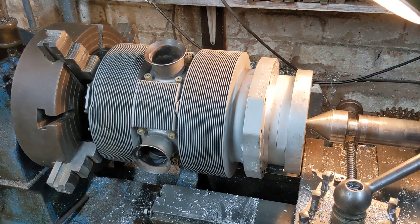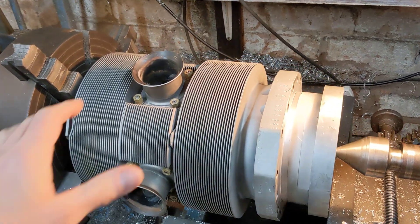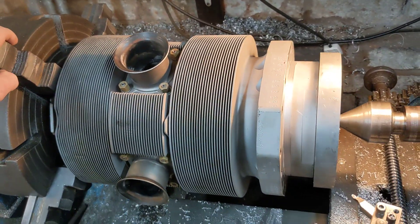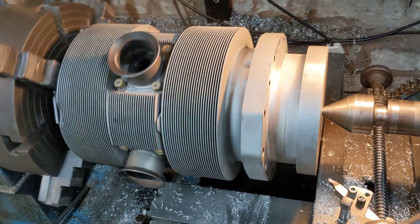Hello, welcome back to Project Hercules Diaries. We have here the spare cylinder that we've got in the Churchill lathe because we've been machining that today.